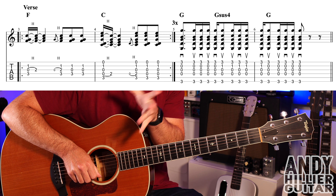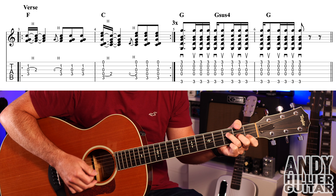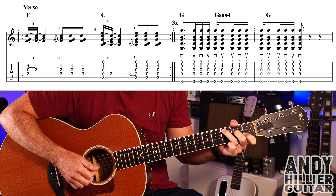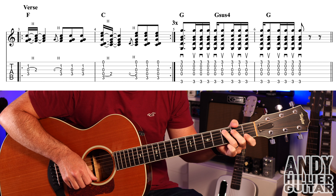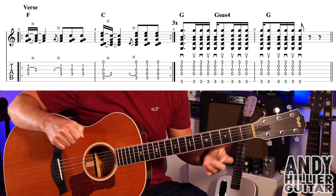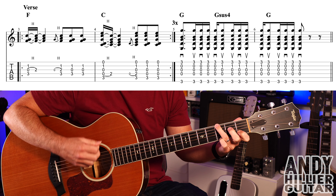That's the little intro. That takes us to the verse. The first two bars of the verse are exactly the same as the intro we've done, and it does that three times in the verse. We then carry on into bar five where we've got this...